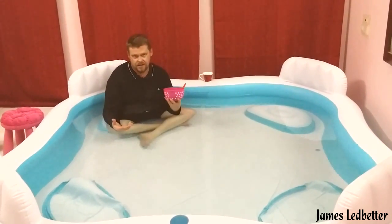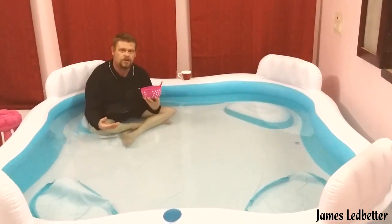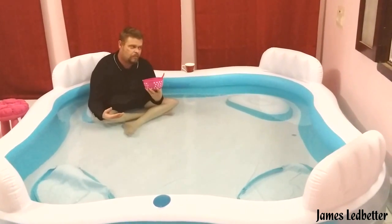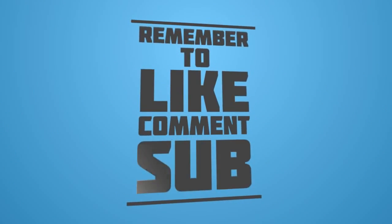I suggest that if you're wanting to get a pool, this would be the one to get. And one more thing — remember to enjoy the pool. I'm really happy. No doubt it's worth it. Bye.